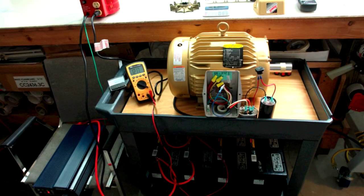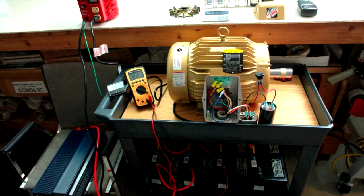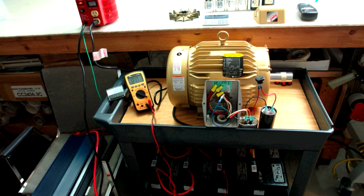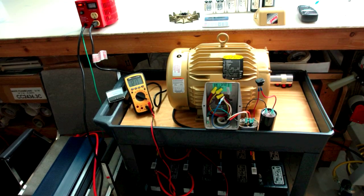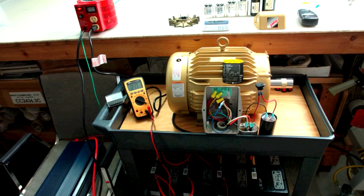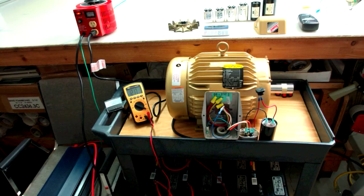Now there it is — it's sitting on the cart and it's actually running in this picture. You can see the batteries down below and you can see the gauges. It's plugged into the Variac; the Variac is plugged into the inverter. There are capacitors that I've tested on the table, with the fan off it.